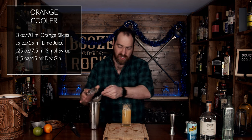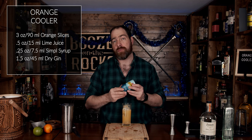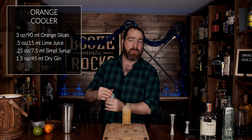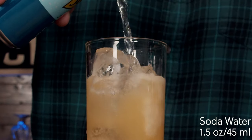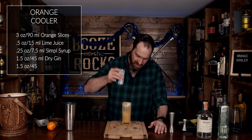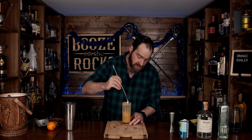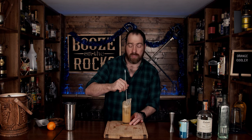Oh, that looks so good. Now we are going to top this up with some soda water — I'm using Schweppes, but you could use Canada Dry or a soda machine, totally up to you. We'll top this up for another ounce and a half or 45 milliliters. Grab your spoon and give this a very gentle mix, just enough to incorporate everything without losing your bubbles.